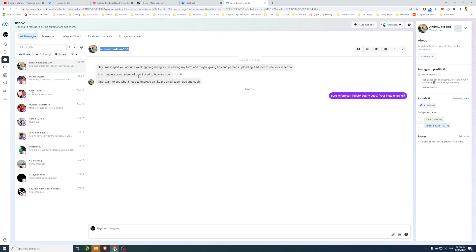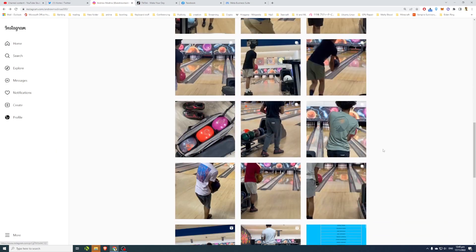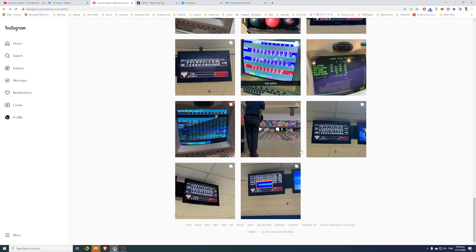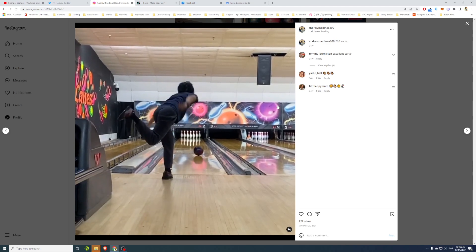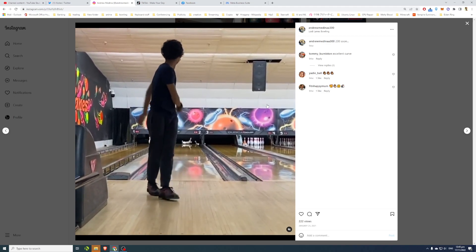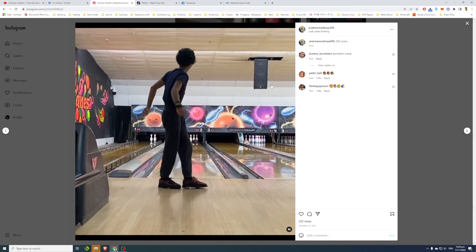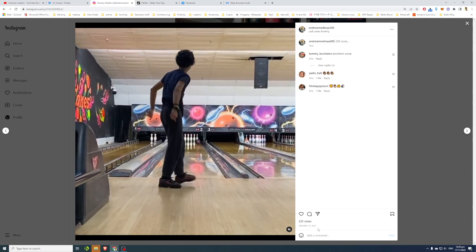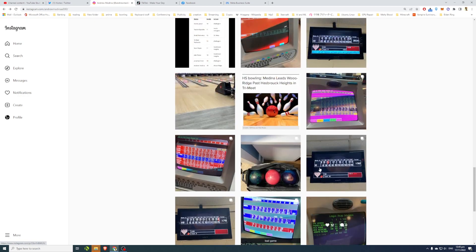He wants a comparison of how he used to bowl versus now. I've taken a look at his latest clips, and I'll look at his earlier ones too. This older clip is from about 94 weeks ago — so roughly 2021 — which is almost two years ago since we're reviewing this at the end of 2022.